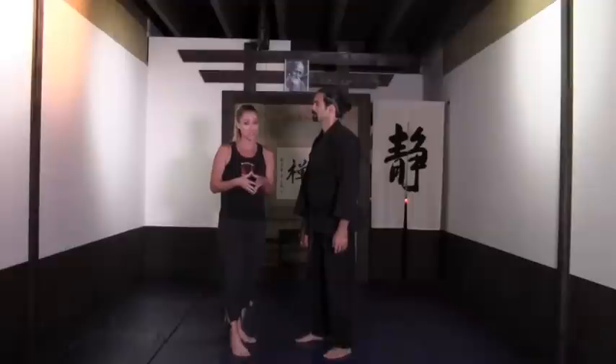Hey everybody, Jessica here, and today I'm with Sensei Guillermo Gomez in his dojo. He's going to take us through a calorie-burning kickboxing for weight loss drill-based routine that's great for cardio, strength, and flexibility. So if you're ready, we're ready — let's get to it!